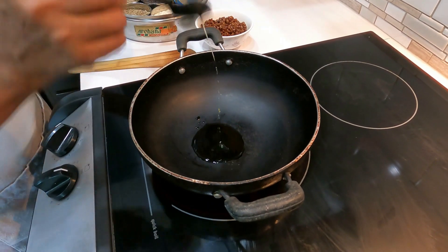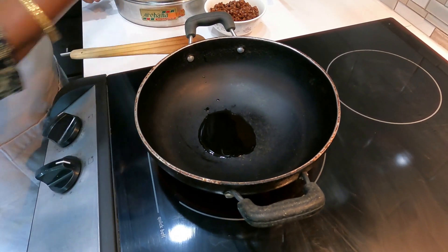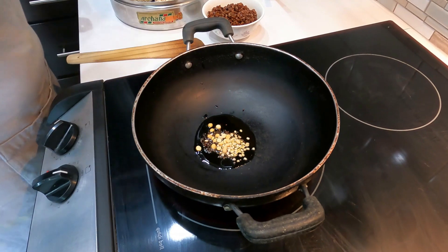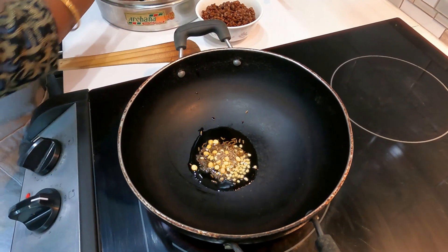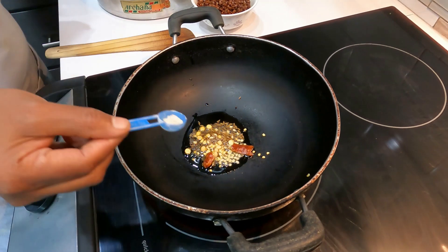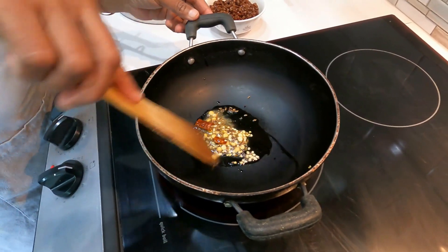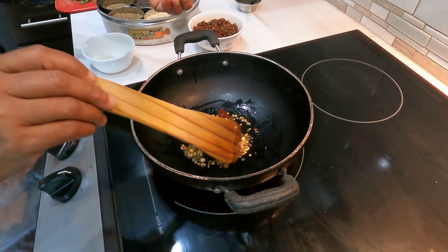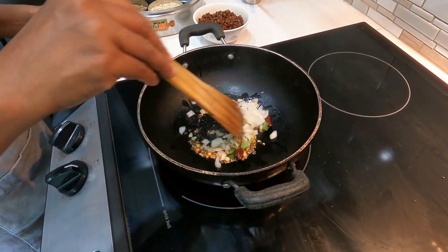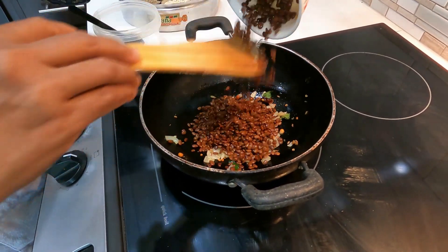Now heat a kadai or pan and add one and a half teaspoon of oil. When the oil is hot, add quarter teaspoon of mustard seeds, quarter teaspoon of black gram, quarter teaspoon of bengal gram, quarter teaspoon of cumin seeds, half dry red chili (break it and add), and a little asafoetida. Fry well. When the mustard starts crackling, add one tablespoon of chopped onion and few curry leaves. Fry till slightly golden in color, then add the cooked horse gram.